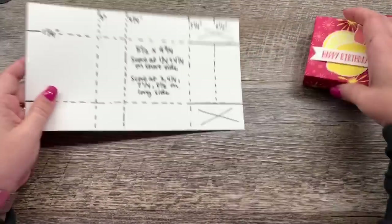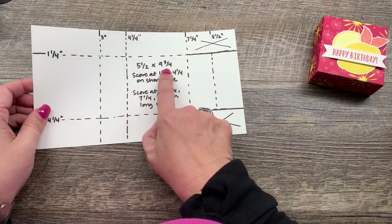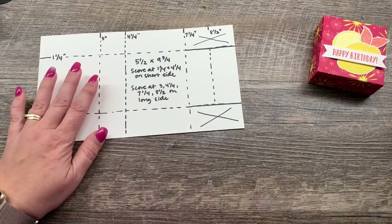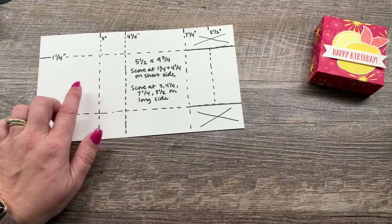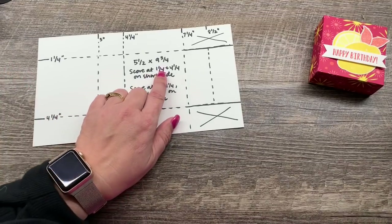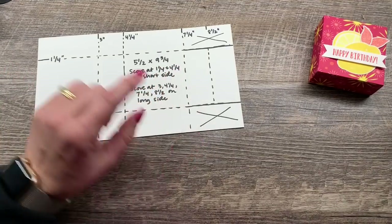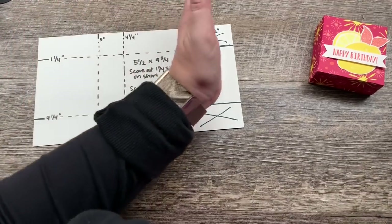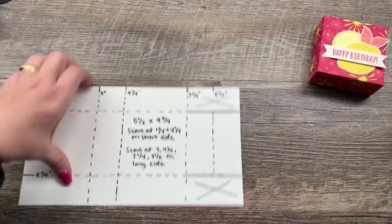First of all, we're going to start with a five and a half by nine and three quarter inch piece of cardstock. We're going to score at one and a quarter and four and a quarter on the short side, and then score at three, four and a quarter, seven and a quarter, and eight and a half on the long side.